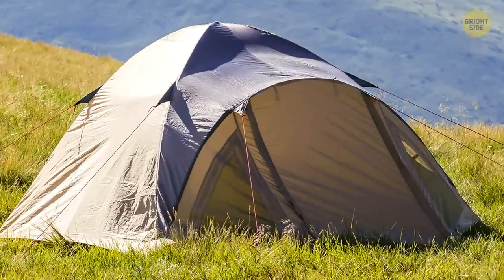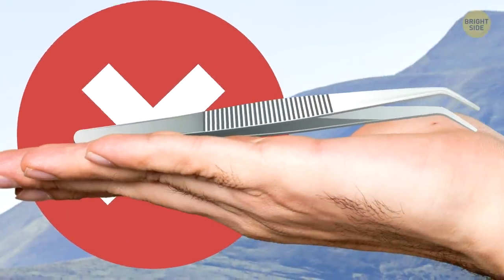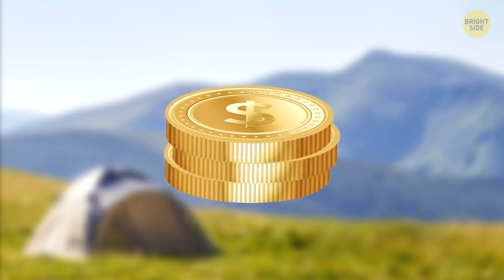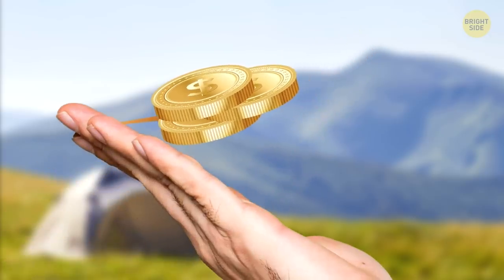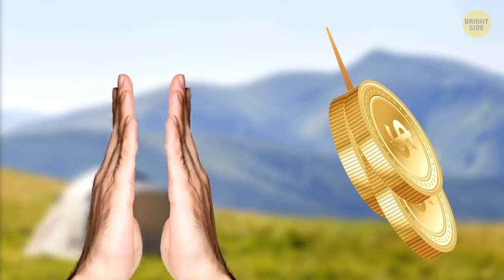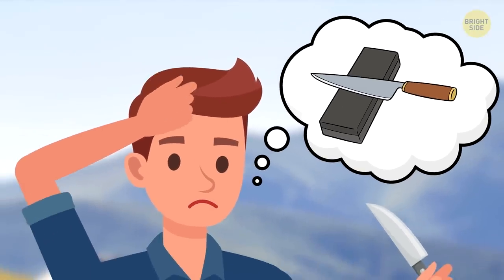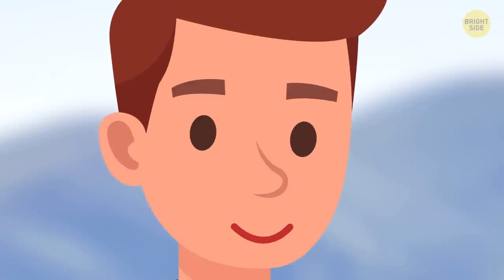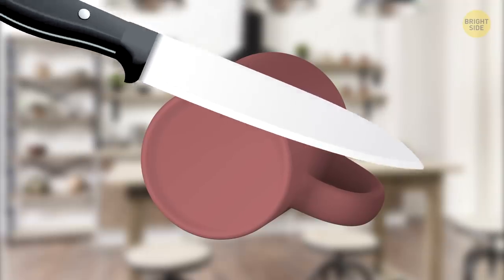Picture this: you're on a camping trip and you've got a splinter in your finger, but you didn't pack tweezers. If you have some spare change, you can make your own tweezers — just make a stack of three coins and push the middle one out about halfway. Now pinch the other two coins together and they'll grab something small with pinpoint accuracy. No more splinter! If your knife is dull and you forgot to pack a sharpener, just flip a ceramic coffee cup upside down. The bottom rim of most mugs isn't smooth and glossy — sliding the blade against this gritty surface will sharpen the knife easily.